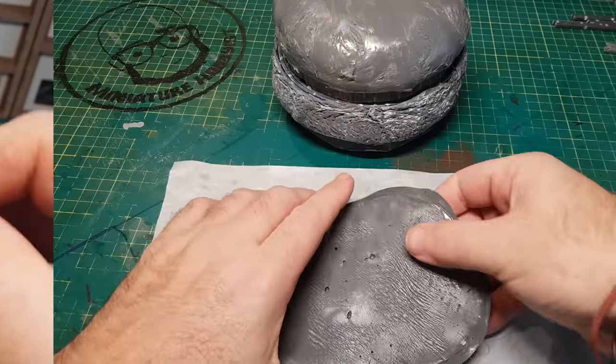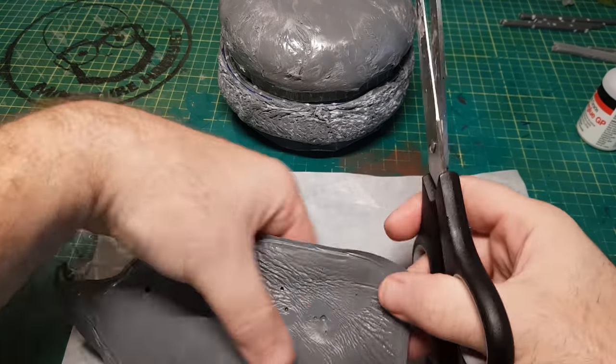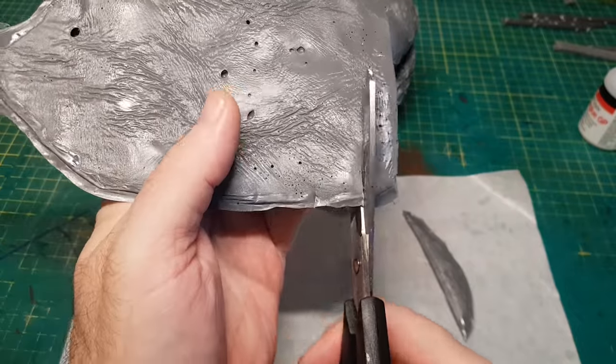Moving on to other areas — being able to cut up this ooey gooey spruey stuff after about five or six hours is really nice.